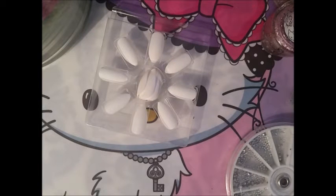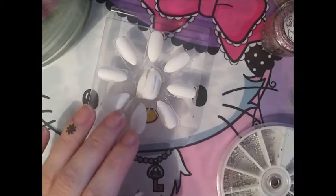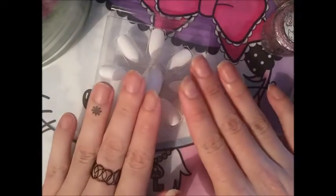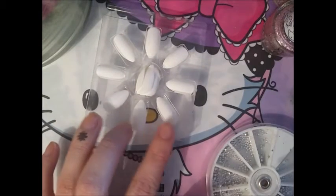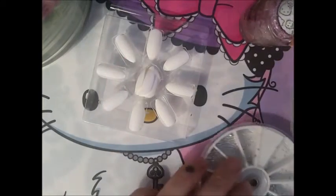Hi ladies, welcome back to my channel! Today I'm going to try to make a Hello Kitty set because my natural nails look awful — they have patches on them from painting my house over the weekend. I want to protect my natural nails from chipping by using a fake glue nail set. I'm going to use these white tips and create my own design using these Hello Kitty polishes, rhinestones, and maybe some 3D stuff.